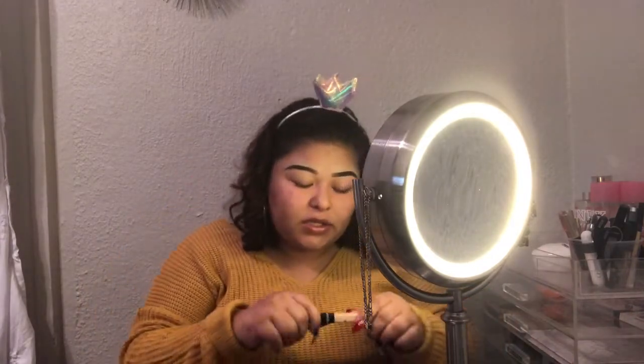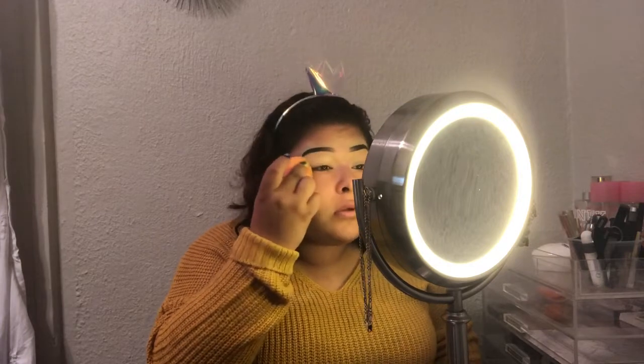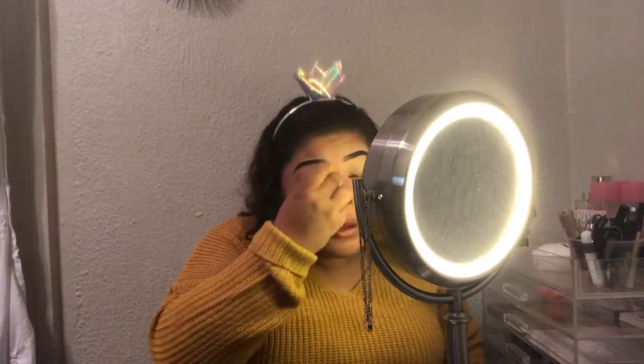I'm gonna start off by putting some concealer on my eyelid, and then just dab. Just blend it, blend it, blend the shade, and then the other eye — just blend.